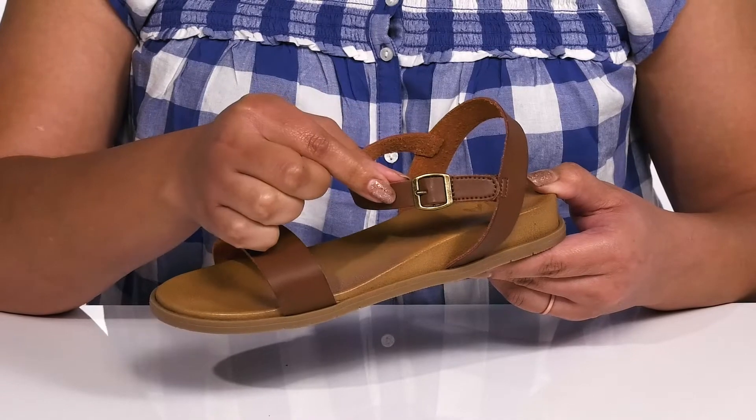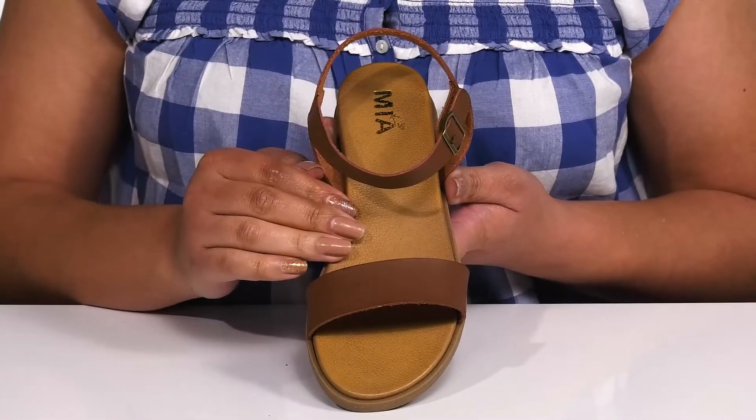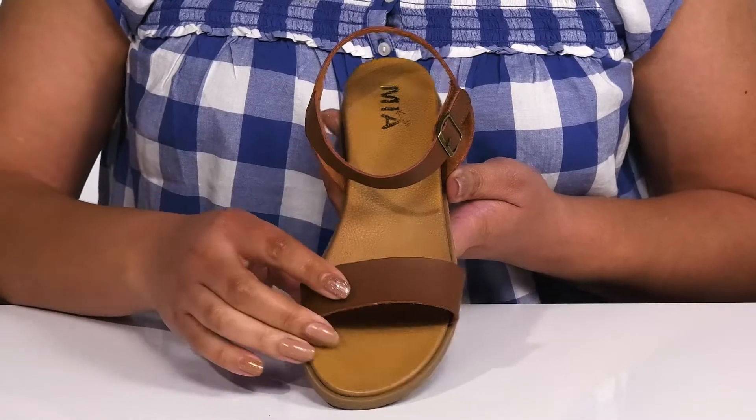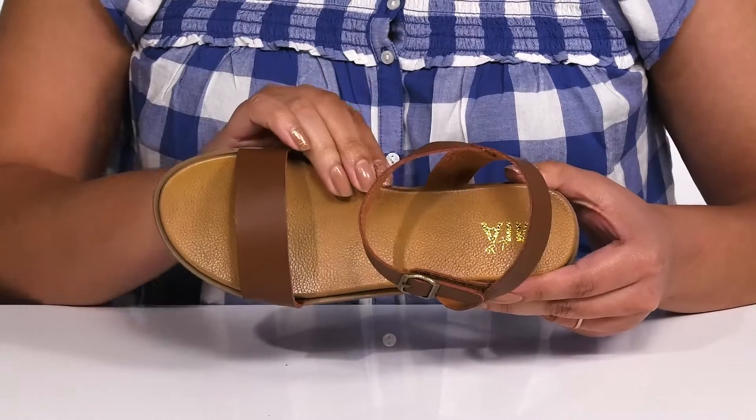They have a buckle accent at the side for added flair, and these have a simple and casual look so they can match well with many casual outfits. Inside there is a polyurethane lining with a lightly cushioned footbed.